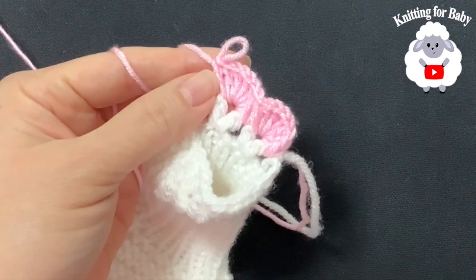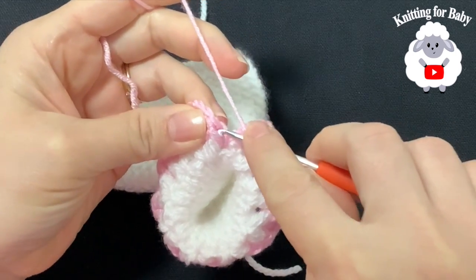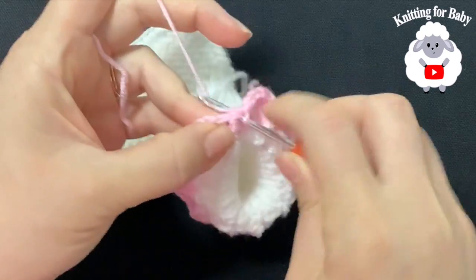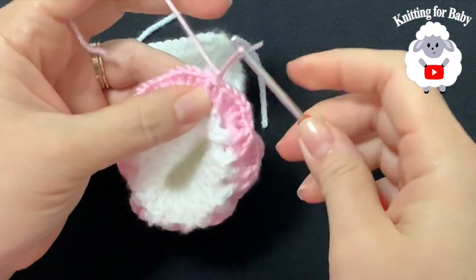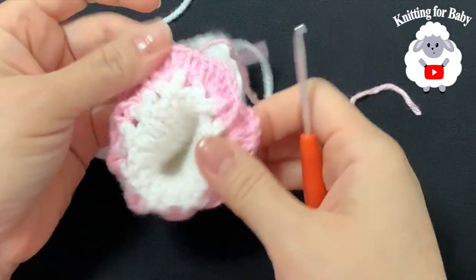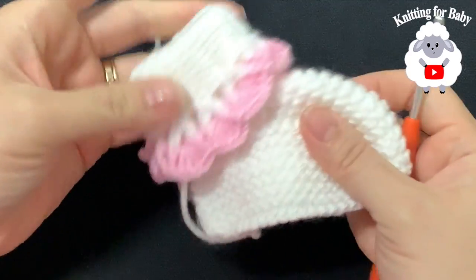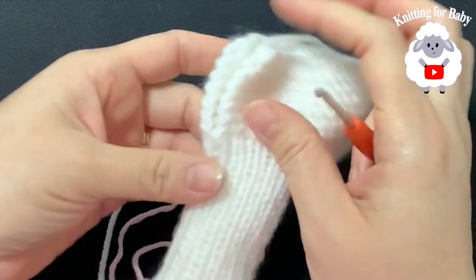After the last front post double crochet, join with a slip stitch to the side of the starting chain, cut your yarn, and pass it through the last loop. The decorative border is all done — look how adorable these look! Now we're going to seam the back.